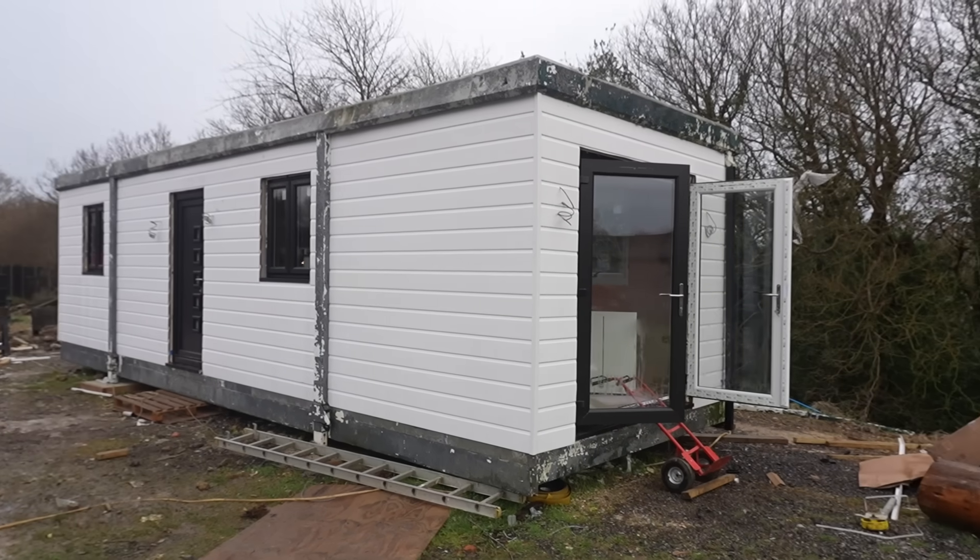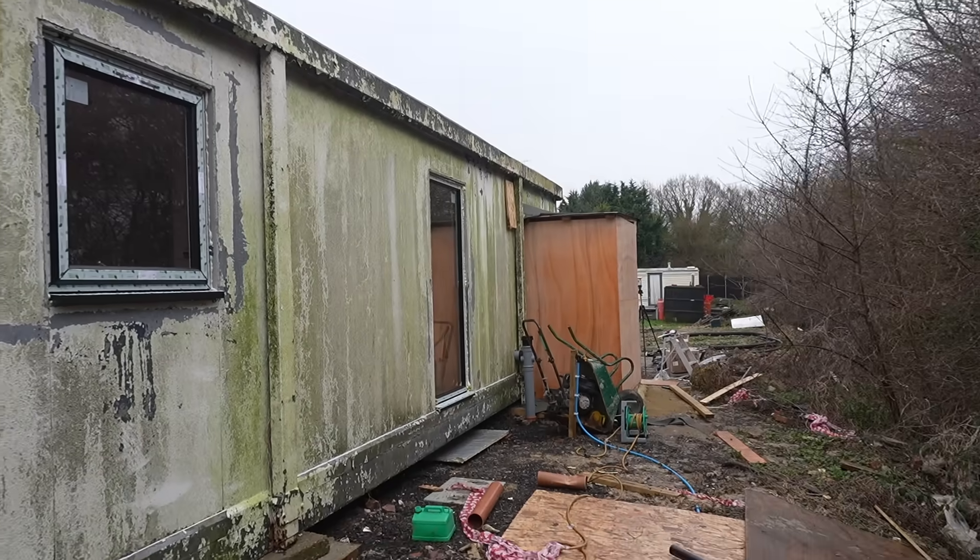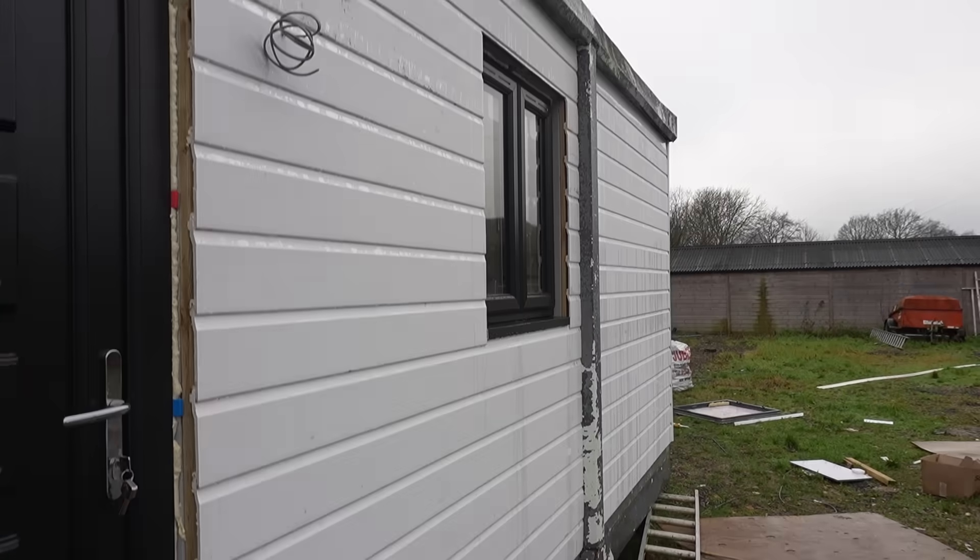We've been doing some building work behind the scenes and we now have the entire container PVC cladded. We were working really, really hard. It took a couple of days actually, definitely longer than we thought. And we still haven't actually finished the backside, but this whole container is now white PVC cladded and has been transformed.